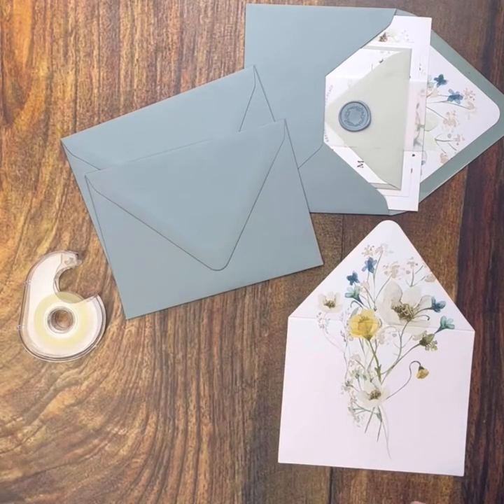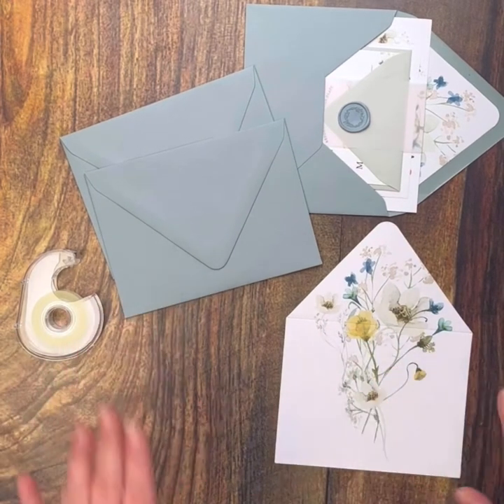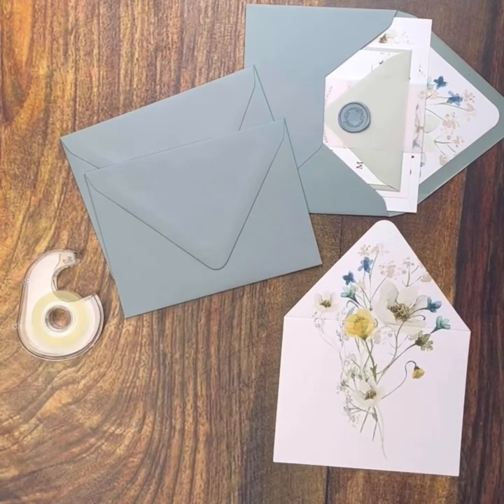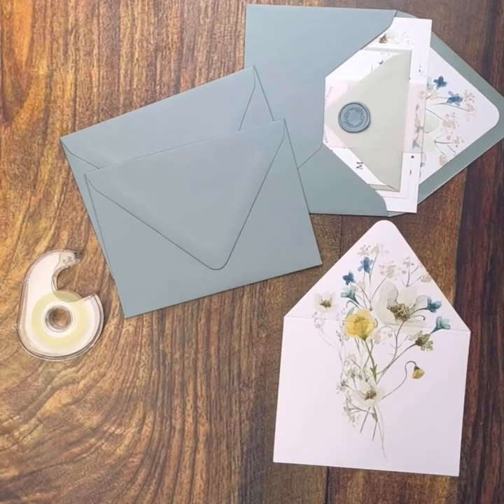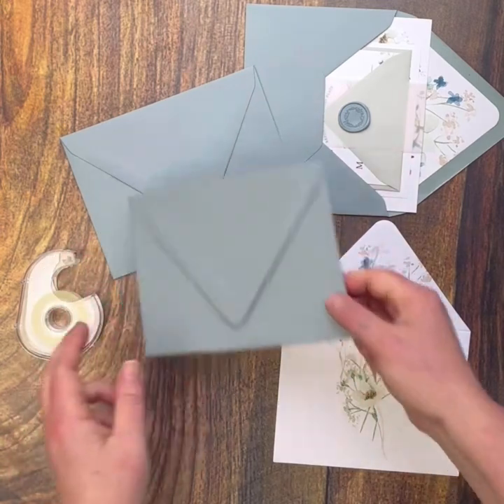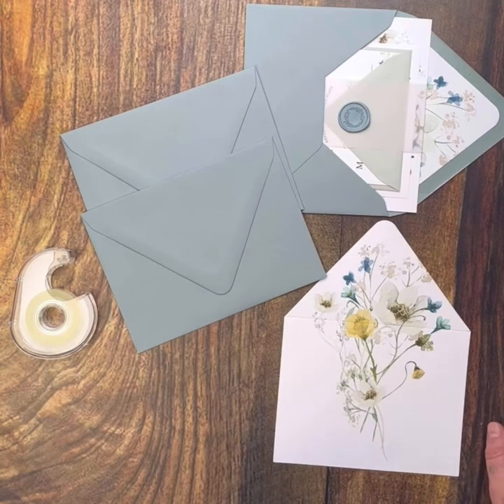So the first thing you're going to want to do is lay out all of your supplies — your envelopes and your liners — on a wide space that's free of any dirt or debris. Make sure that you clean everything really well and also make sure that you wash your hands. Especially with some of these more matte stocks, they can pick up the oils in your fingers really easily and stain them. So just make sure that you soap up really well and dry really well before you begin.